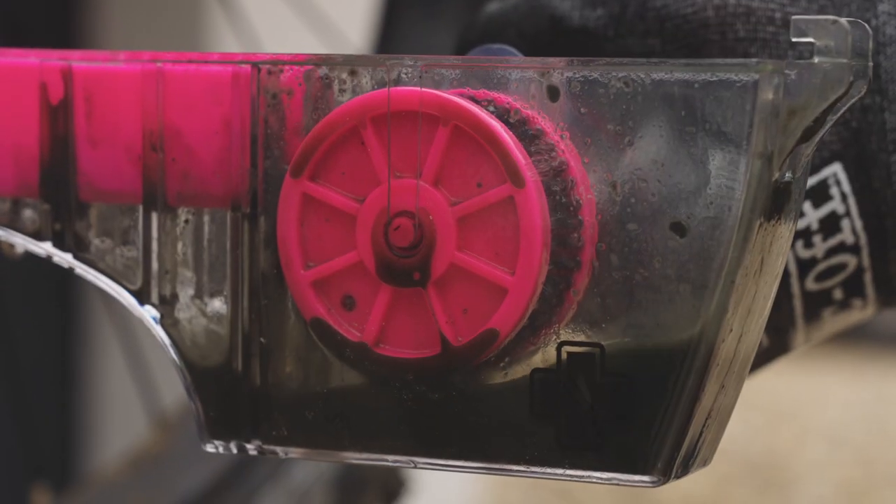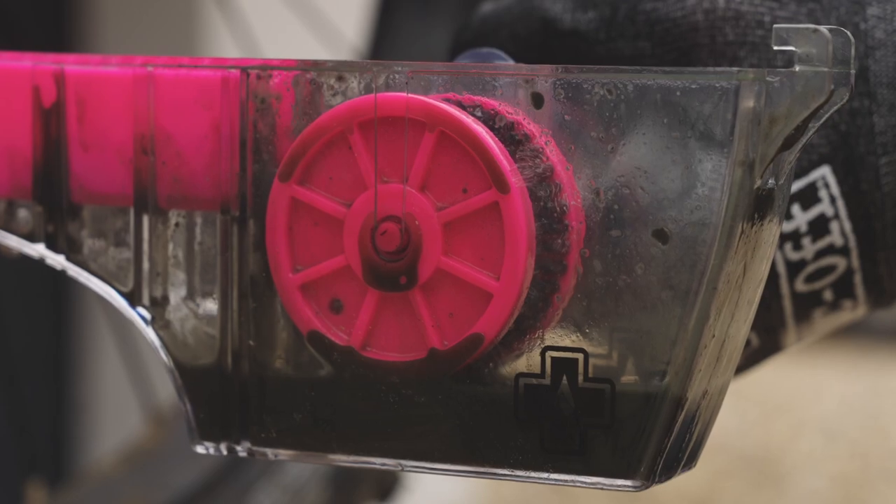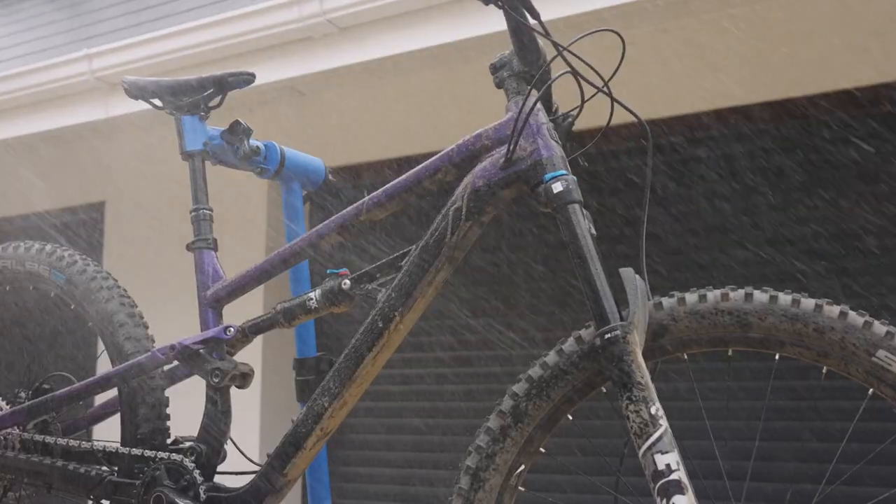Look at all that grime. Now I'm going to rinse off the drivetrain and pre-rinse the entire bike, ready for a clean.